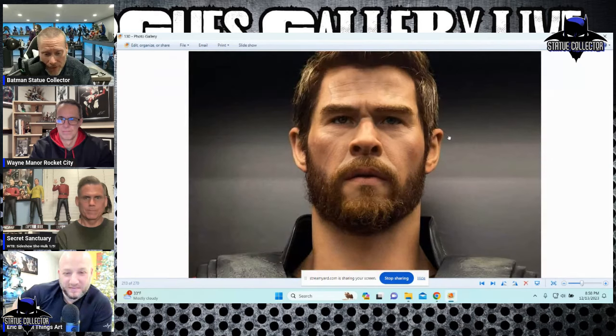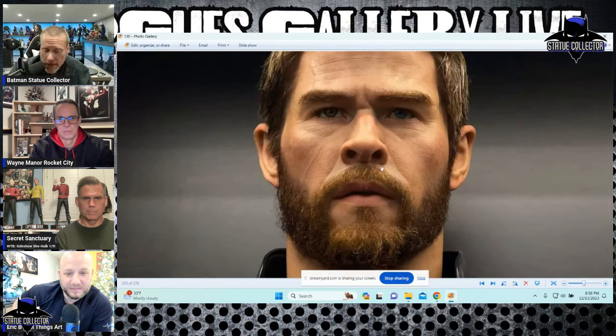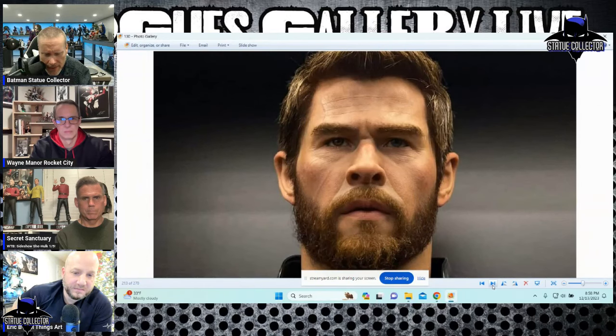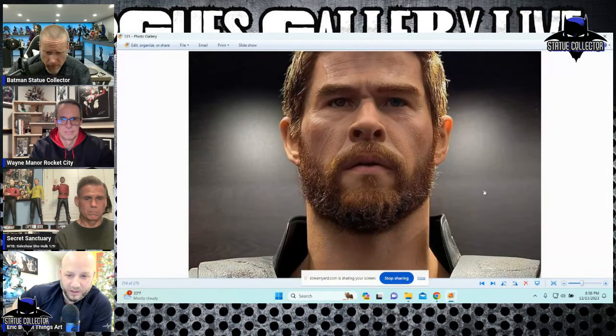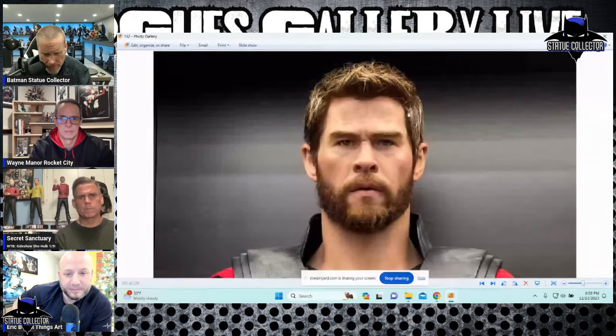Got some better photos today of the Chris Hemsworth Thor bust from Queen Studios. The initial photos were not very complimentary, but I think this looks much better. What do you guys think of the likeness? Maybe 85% — something weird about the eyes, but the hair looks really nice the way it's stylized.